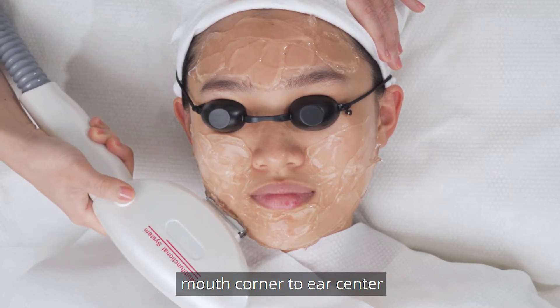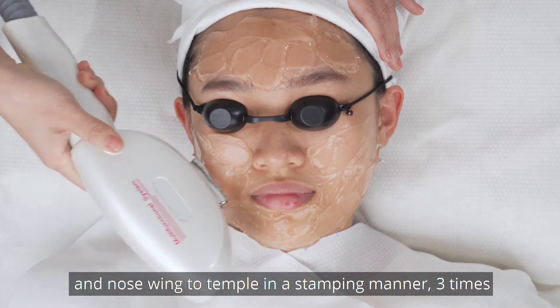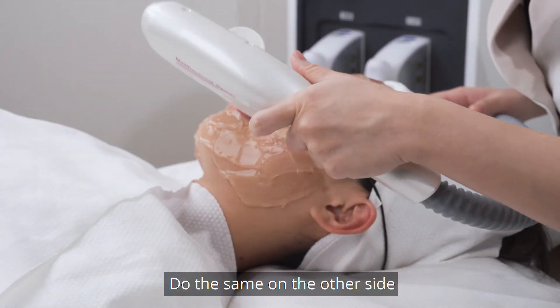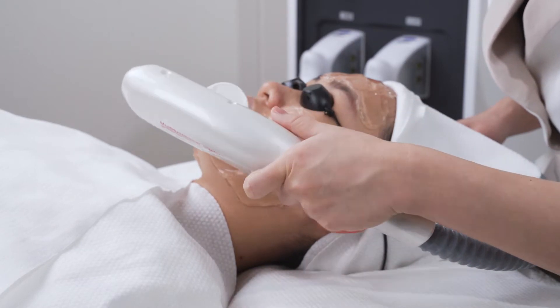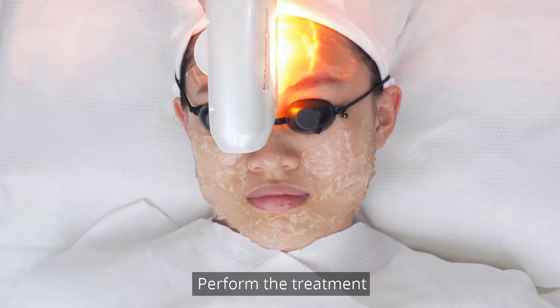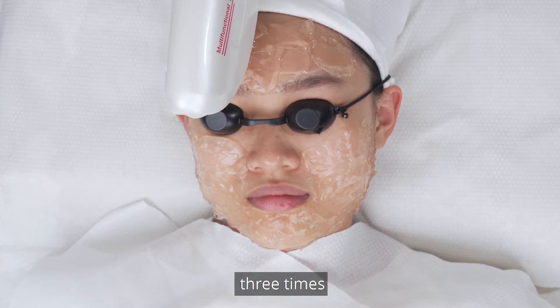Continue from mouth corner to ear center, and nose to temple in a stamping manner 3 times. Do the same on the other side. Then perform the treatment from eyebrow towards hairline in a stamping manner 3 times.